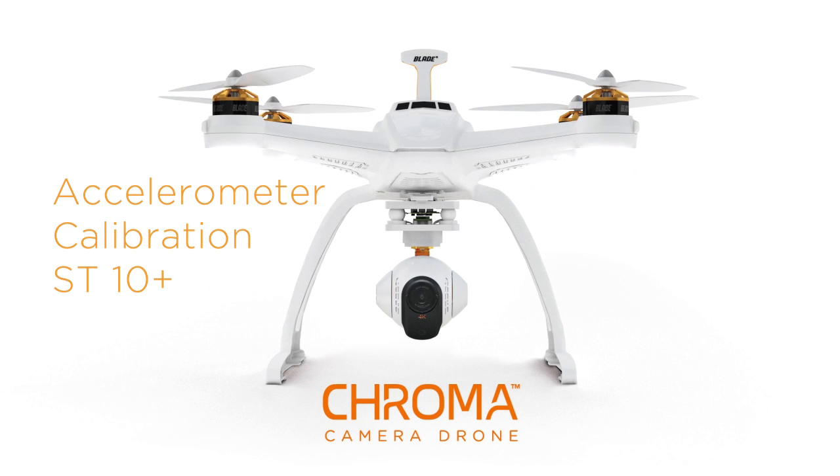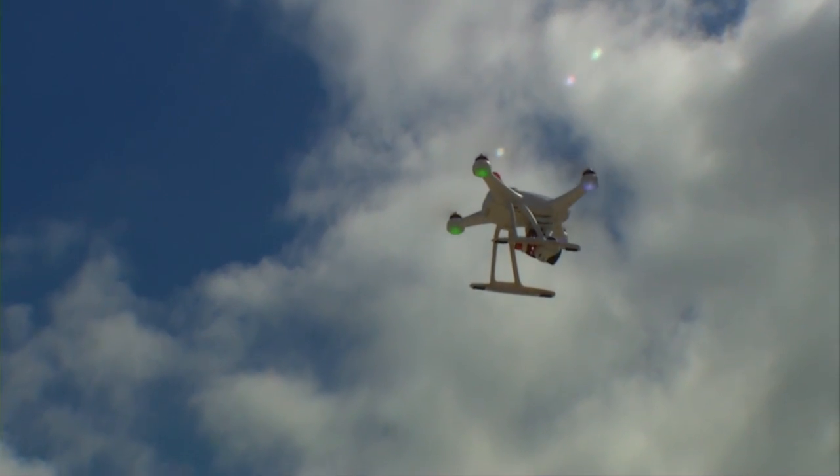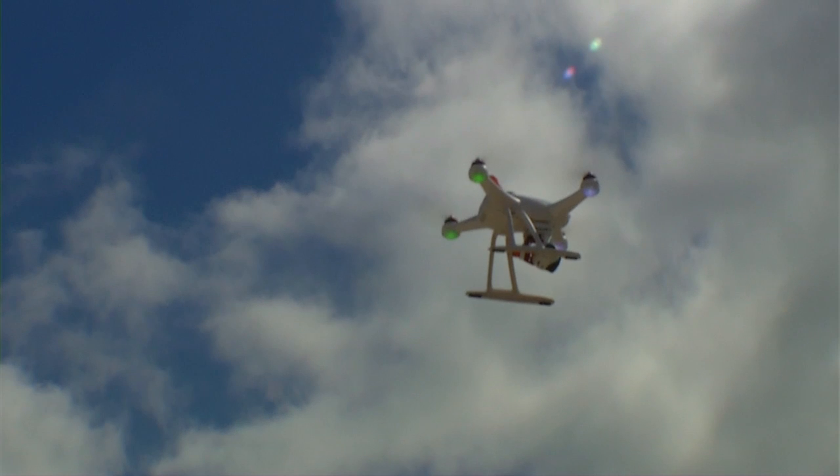This is the all-new Chroma from Horizon Hobby. It's important to calibrate the accelerometer on your Chroma occasionally, especially if you notice it's drifting in a hover.